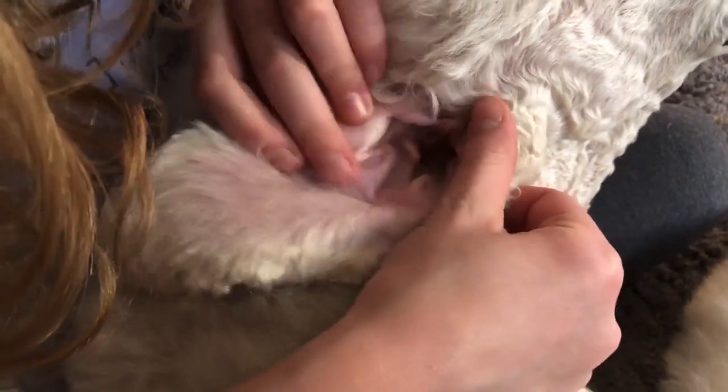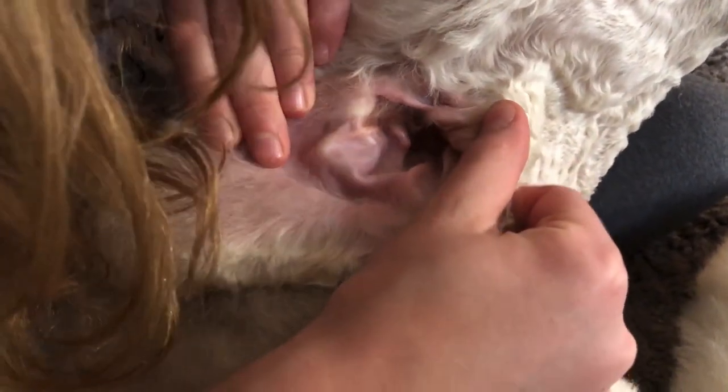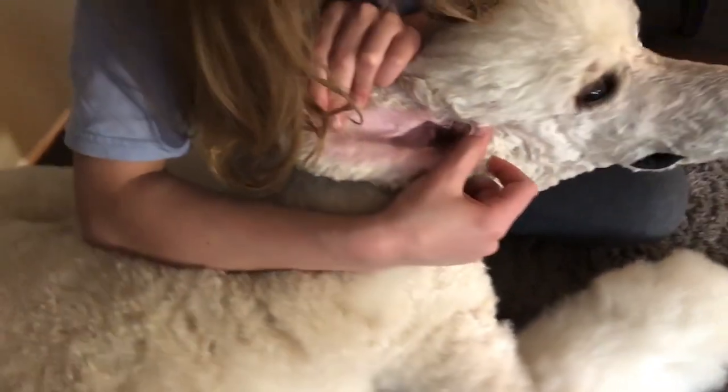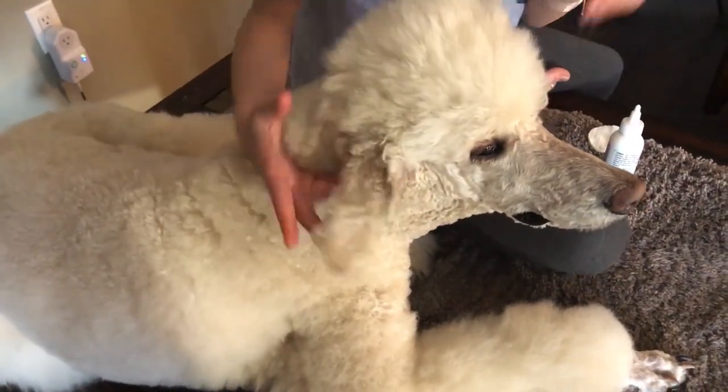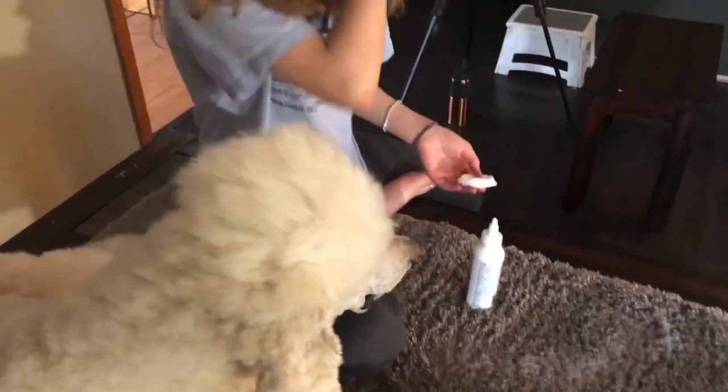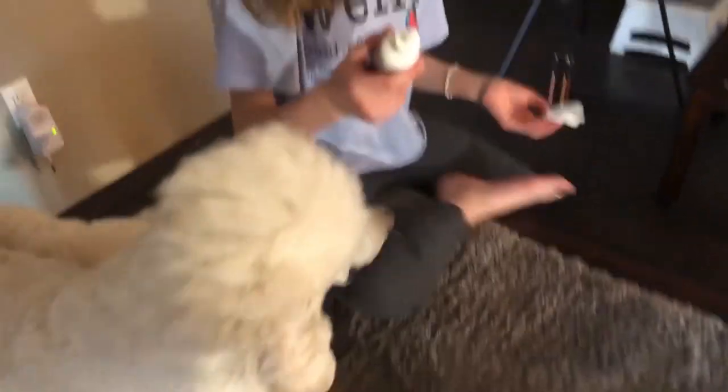About once a week, we take a little bit of that Zymox and just try to clean out a little — but there's not much to clean, as you can see. We keep them pretty good. Same with her other ear. So I'm just going to quickly show you how we, on a weekly basis, clean her ears.